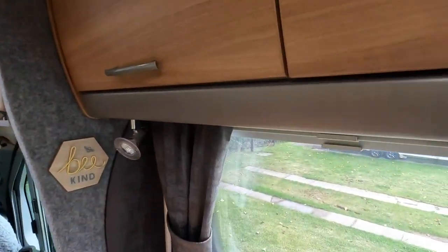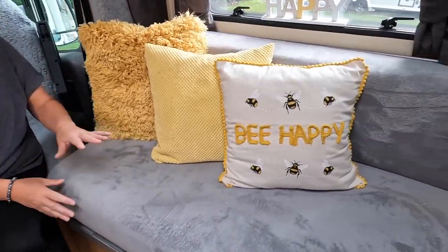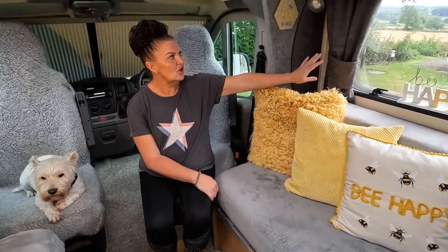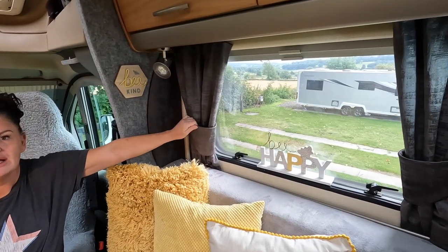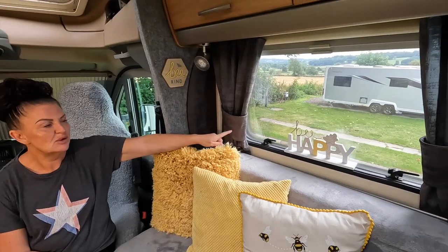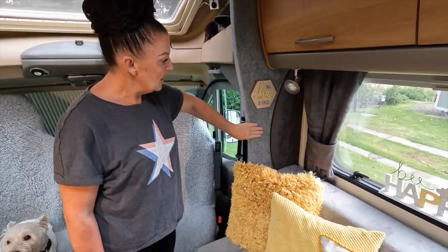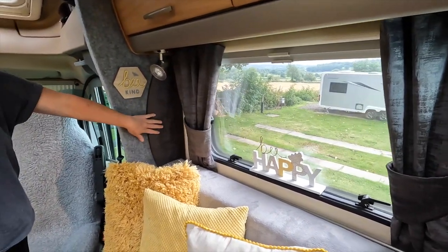When we got the motorhome it was all in a champagne colour and brown - similar to what these trims are here. I wanted to change it all, so I have recovered all of the chairs and bought new cushions for decoration. We went a step further and I wanted to change all the curtains as well, so I've handmade all these curtains - basically normal curtains from Dunelm, cut to size and made to fit the motorhome. We've also carpeted the dashboard area with four-way stretch carpet in the matching curtain material.